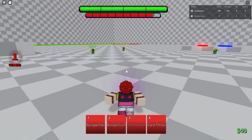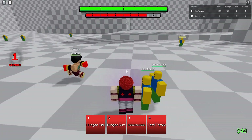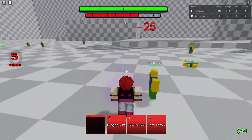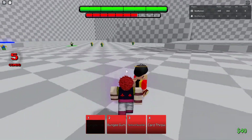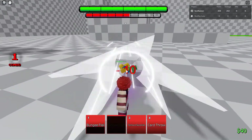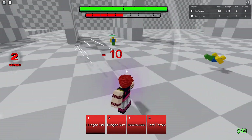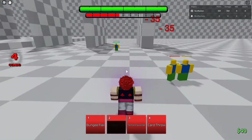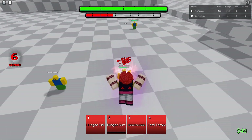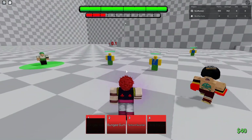Alright, so for the mode — come here. For the mode, if there's people next to you and you use Bungee Flail, it'll do damage to the other people and to the person you're attached to. Same thing with Bungee Gum — you can use both of them. It does 10 damage now when you tag them, so that's pretty good. 35 damage when you put them together. The card throw is a block breaker now.